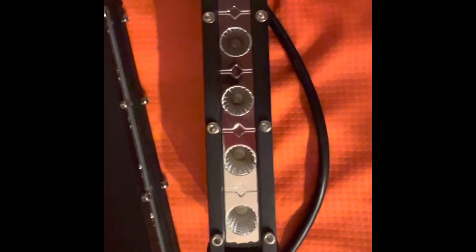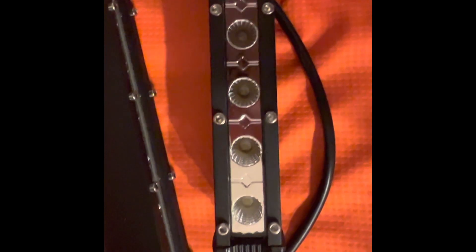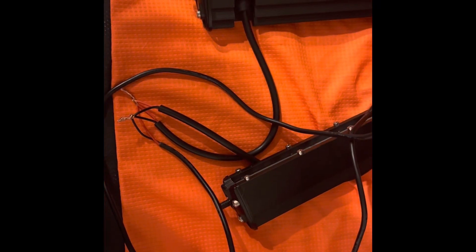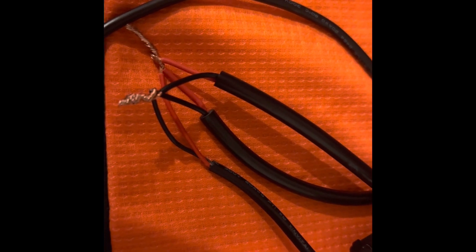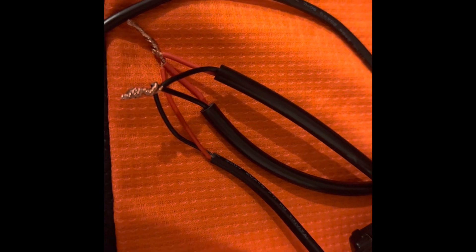We've done a simple twist-up connection here. I'm going to solder this and then electrical tape it. I'm actually going to be changing the wiring on this — what I ended up doing was taking the DC cord from a charger that's rated for 20 amps.